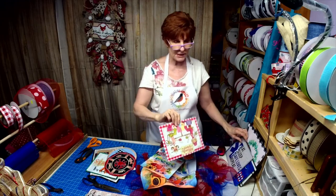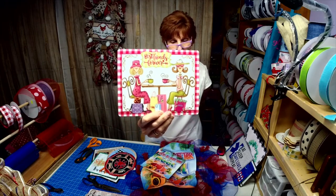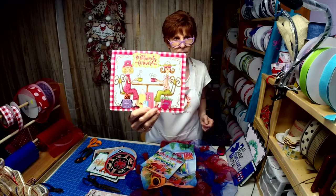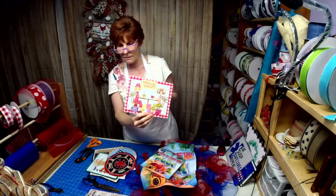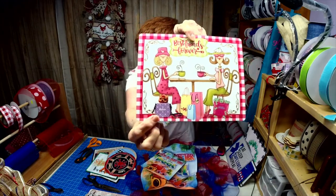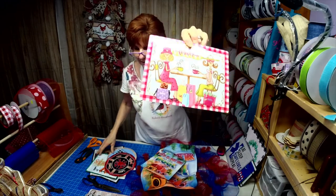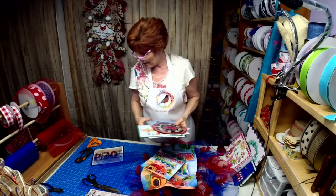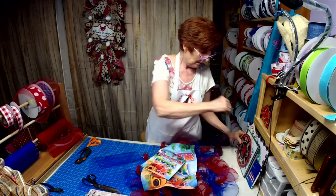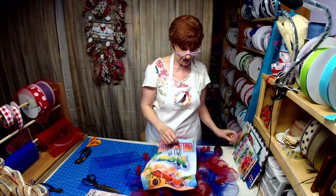If you missed it last night, we had Tag Team Tuesday where Willie and I swapped signs — she sent me a sign and I sent her this one, and we had to design a wreath around it. See my little Yorkie? I put my name on that bag and I put her name on the money bag. I really have a lot of fun and I like doing the custom signs.